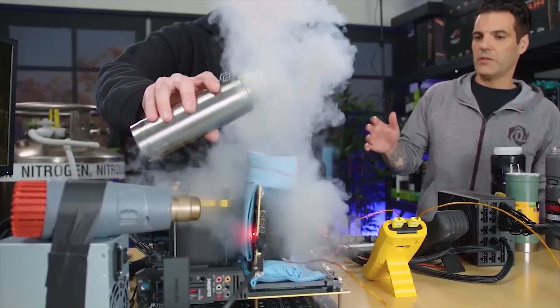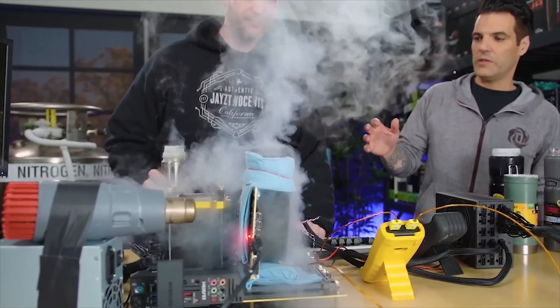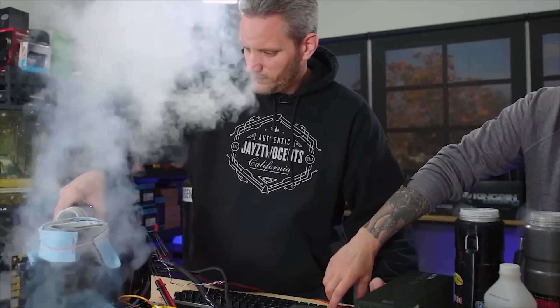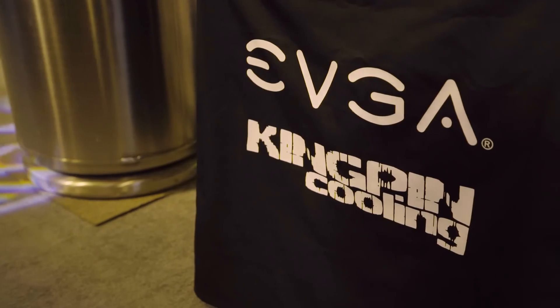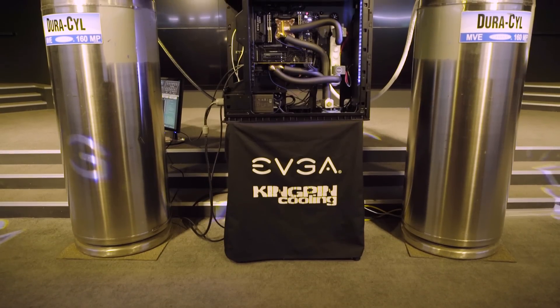The rate at which you pour the LN2 or the rate at which you let it boil off determines the temperature, and it's very easy to get out of range. This is why Vince himself — the world champion of overclocking — developed a hybrid closed-loop LN2 system. The reason it's called a hybrid is because it doesn't actually loop or make multiple passes across the blocks for the CPU and GPU.